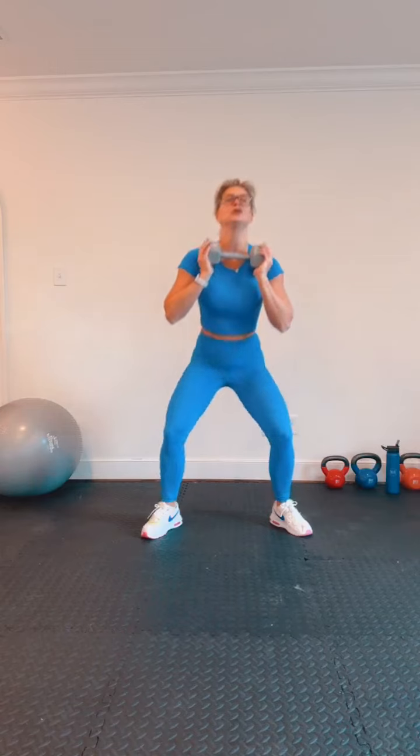Let's go — up and down. If you don't have any weights and you want to make this harder, slow down your reps — you'll definitely feel it. Tempo can change everything. 30 more seconds, simple exercises here — blood's flowing, heart rate's up. How y'all feeling? 15 seconds.